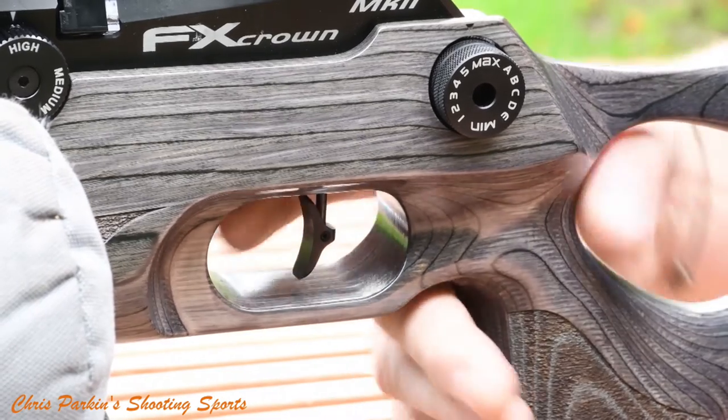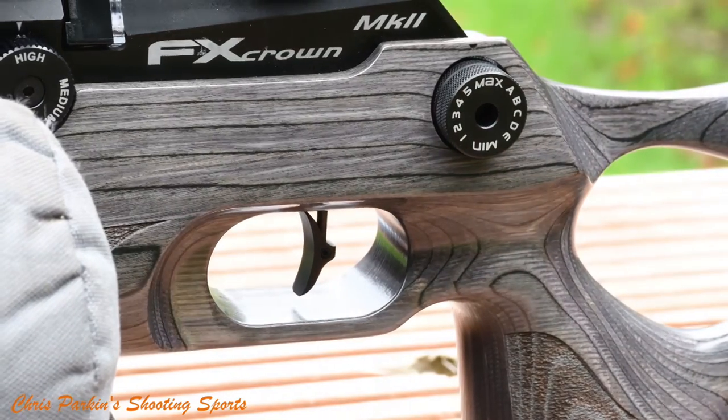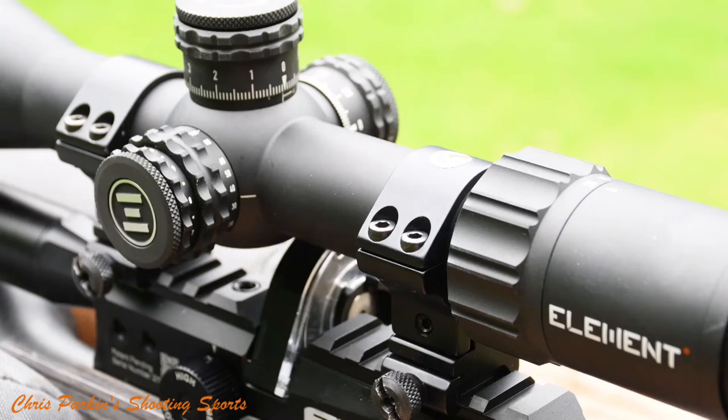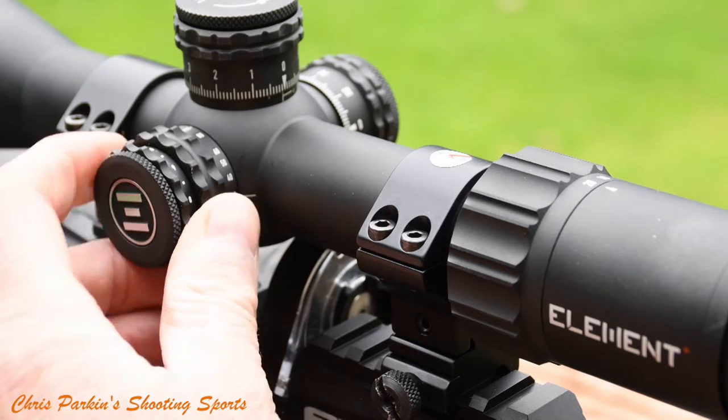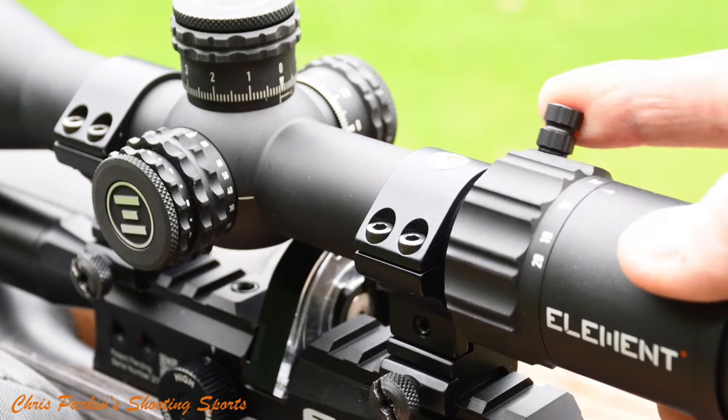It's imperative to try and practice perfect trigger control and keep the rifle as stable as possible. Not all scopes have adjustable parallax control for different ranges. If you're struggling to get a clear sight picture in focus at shorter ranges, reduce the magnification on your optic.